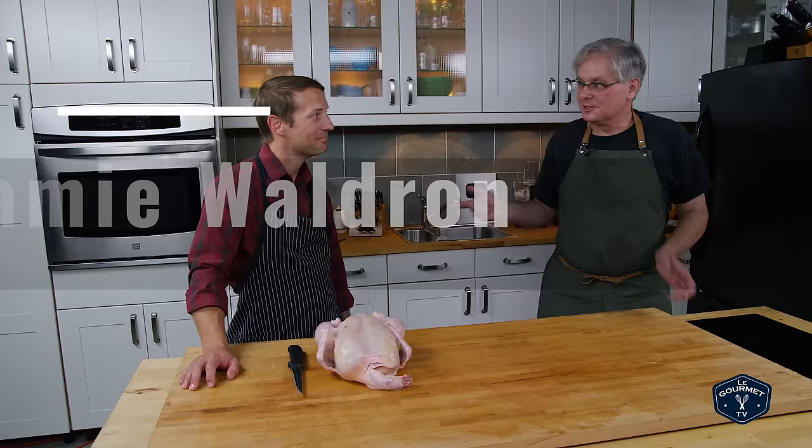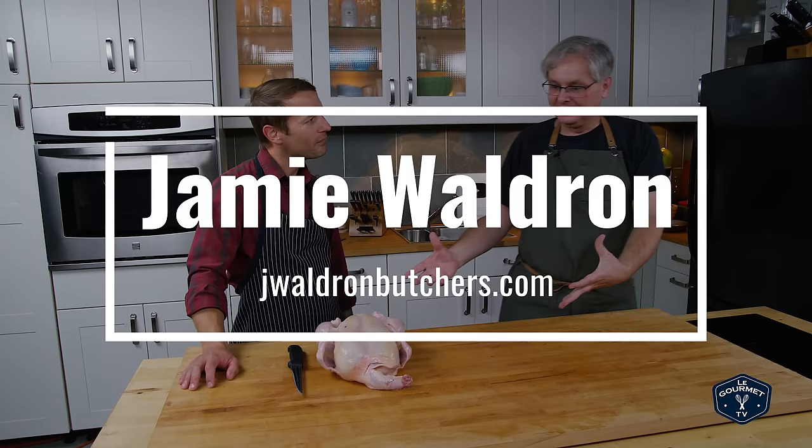Welcome friends, welcome back to the kitchen. I'm here again with my friend Jamie, who is a butcher, author, educator, and today Jamie's going to break down a chicken.